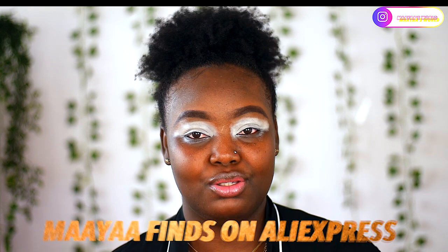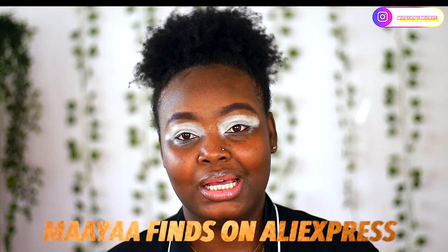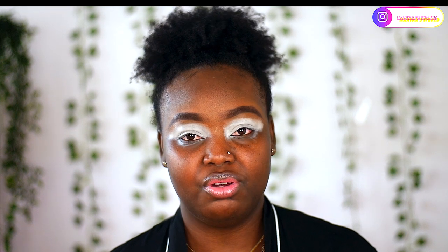I want to start a series on my channel called 'Maya Finds on AliExpress' or 'AliExpress Finds,' and it will definitely be a playlist as well. I'll be creating a playlist out of such videos, so in case you want to look for something on AliExpress, you can find videos of things I've probably reviewed or tried.